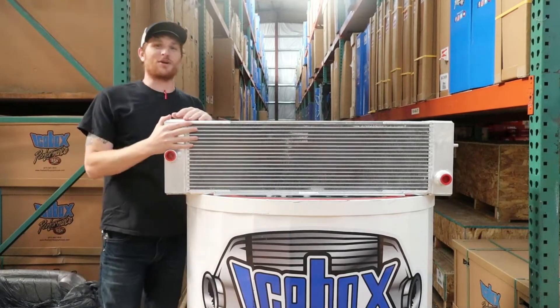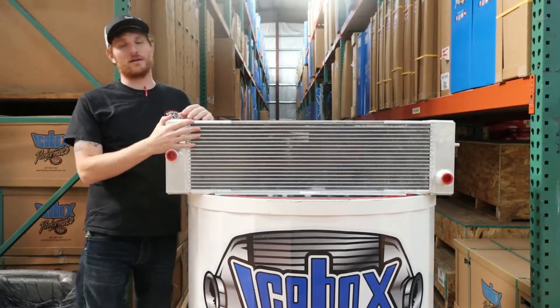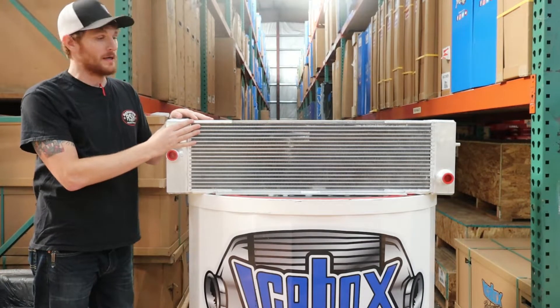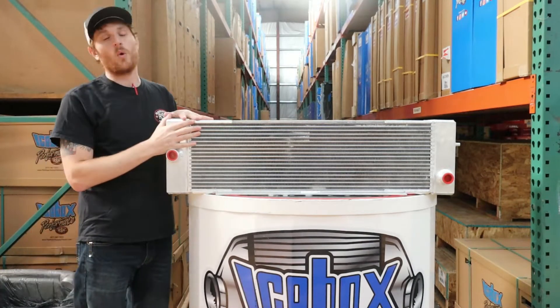Hey, howdy! It's Andrew Knight with Icebox Performance, built by Radiator Supply House. Here to talk to you guys today about our part number 870324 — this is going to be a hydrostatic oil cooler.